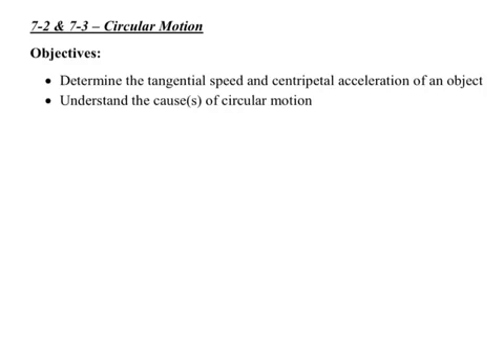Today we're going to take a look at circular motion, and tomorrow we'll finish it up. The two objectives are to determine what's called tangential speed and centripetal acceleration — that's what James was mentioning, the idea that the cup in circular motion has some acceleration — and then to understand the causes of circular motion.